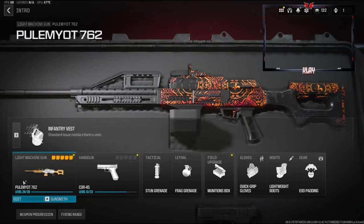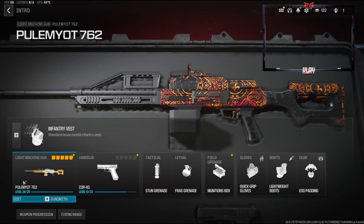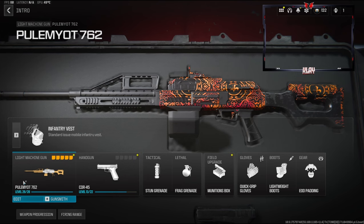What's going on guys, my name is Clayton. In today's video we're going to be checking out my brand new Pulemyot 762 class setup in Modern Warfare 3. If you're new to my channel make sure to hit that subscribe button and also like the video. Let's try to get 35 likes on today's video, I'd highly appreciate it and it helps out the channel a bunch.